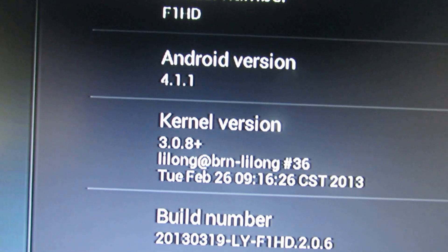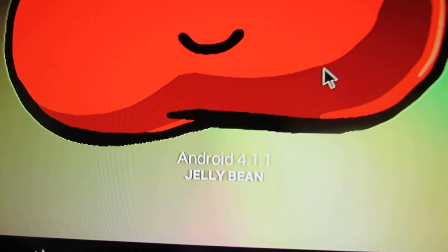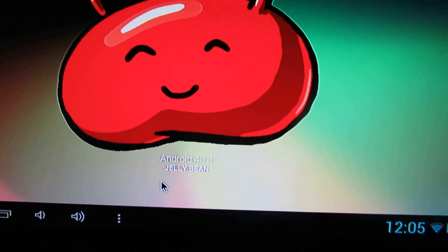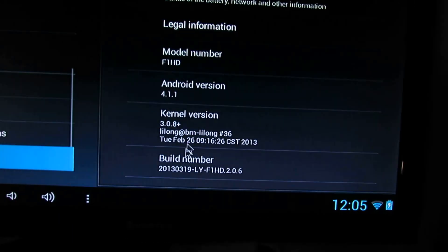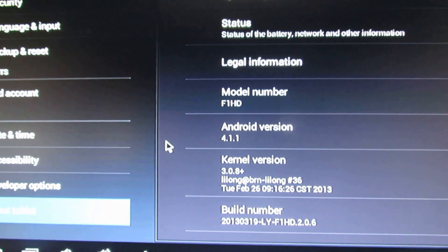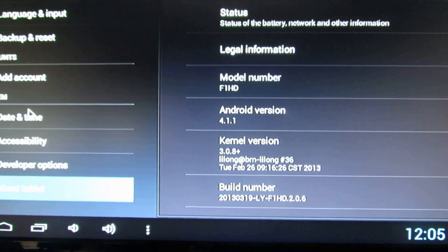The right-click is not working, so you have to press the back button.